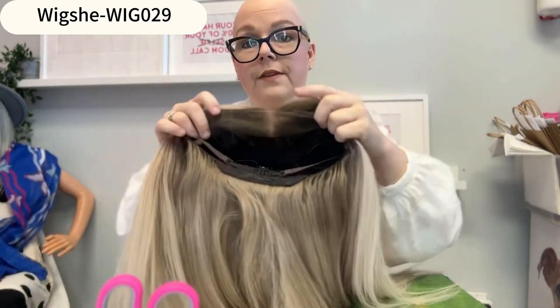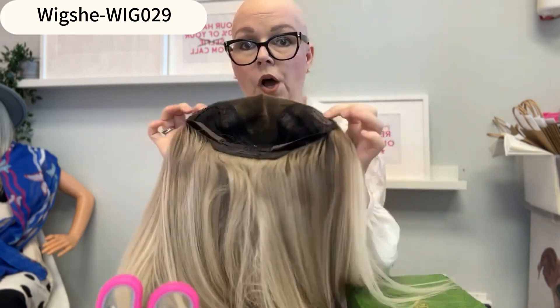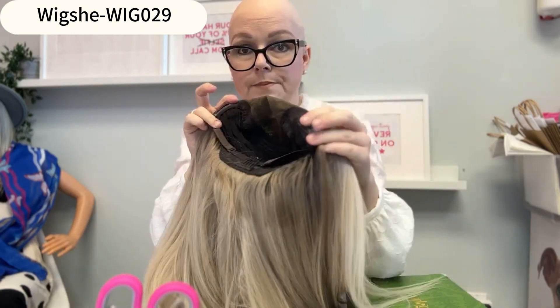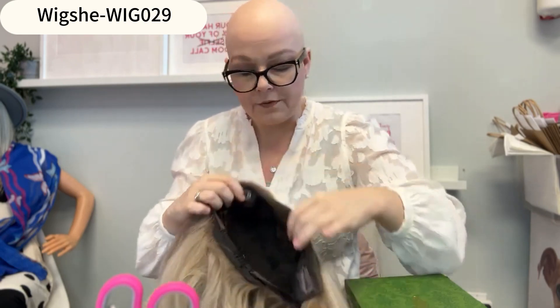I'm going to show you the inside of the wig. When it first arrived, it did have a longer piece of lace in the front that I trimmed back to my hairline. On the inside there are clips, which are great for anyone who has biological hair. For someone like me, I would just take these clips out — they don't serve a purpose if you don't have any hair.